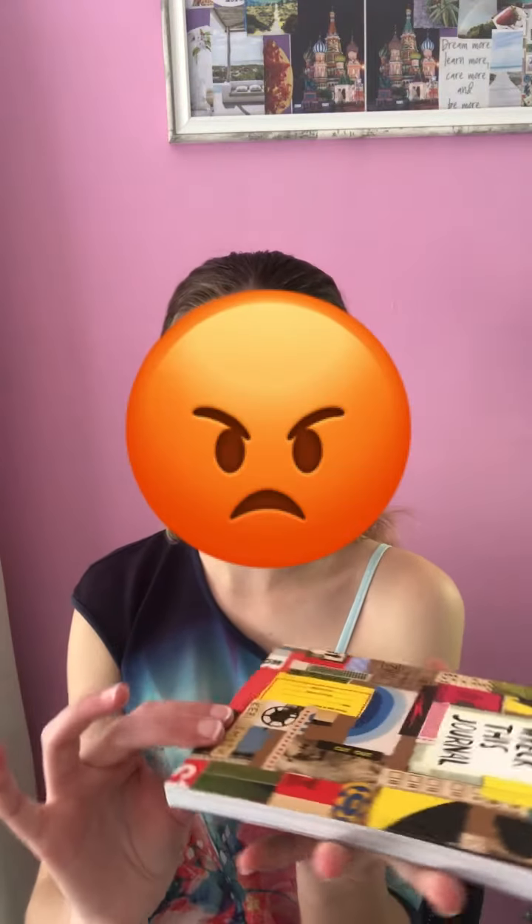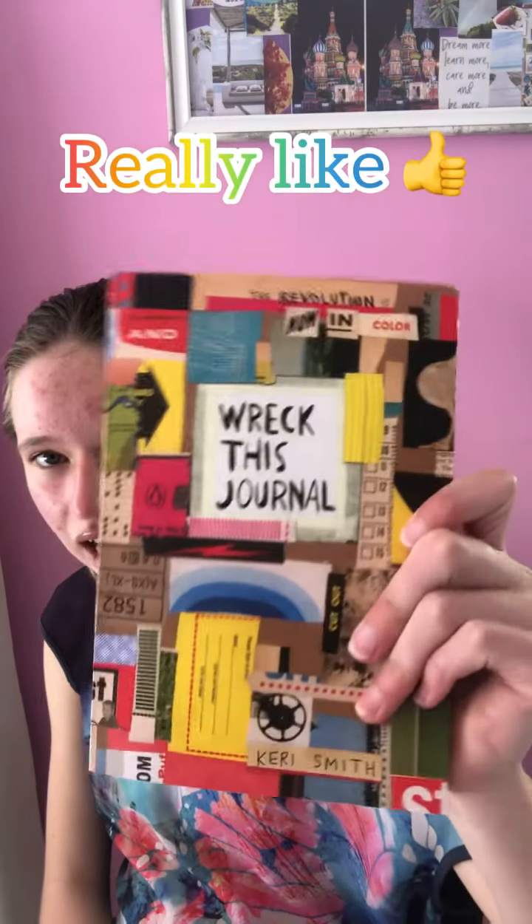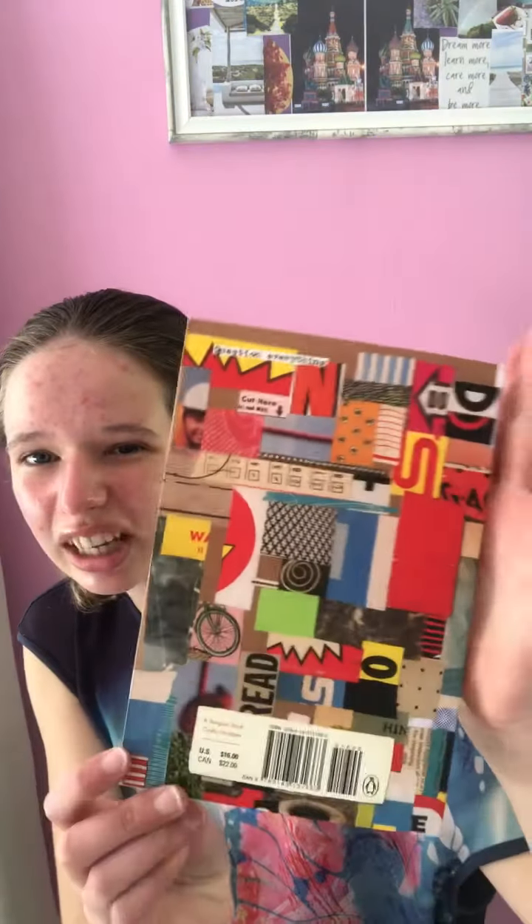Now let's go through the book and look at a few things. Something kind of strange - this book is so much heavier than my last Wreck This Journal. My current Wreck This Journal is fat and full of art, and this new one is even heavier than that. I really don't know why - maybe because of the color, maybe because of the cover. But I really like the design and the cover, it's so interesting and nice. And if you don't know the author of Wreck This Journal, the author is Keri Smith.